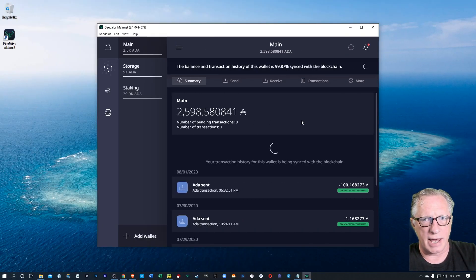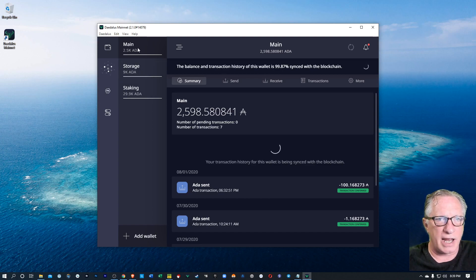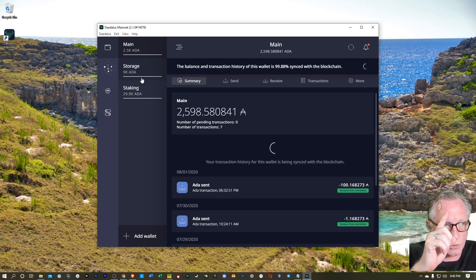The wallet has opened up, and as you can see the wallets need some time to sync up to the current state of the blockchain. So while my wallets are getting synced up, I'll just let you know that these are Shelley-based wallets — they were converted from Byron wallets in my previous video. If you haven't converted your previous Byron wallets or created new Shelley wallets, I'll direct you to that video — I'll put a link up in the corner.